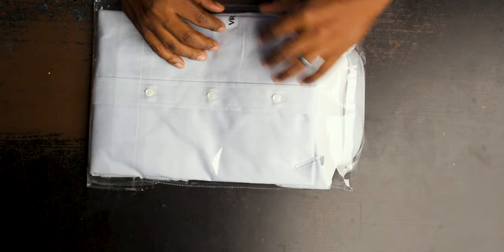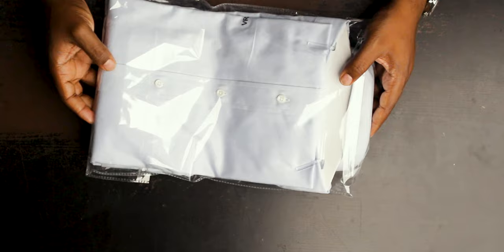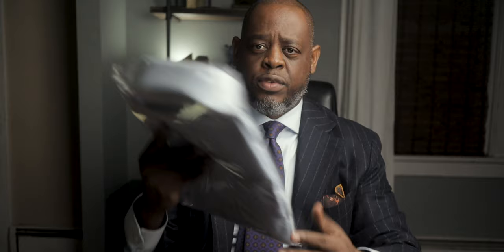One thing I did was get a monogram on all the shirts. I love monograms on my shirts, but I hate monograms when they're on the cuffs — I talked about that in my video on the top five useless men's wear. So I do like monograms, just not on the cuffs. For this light blue shirt, I went with a navy monogram on the left torso. You can see it right there — it says 'VR' in navy.